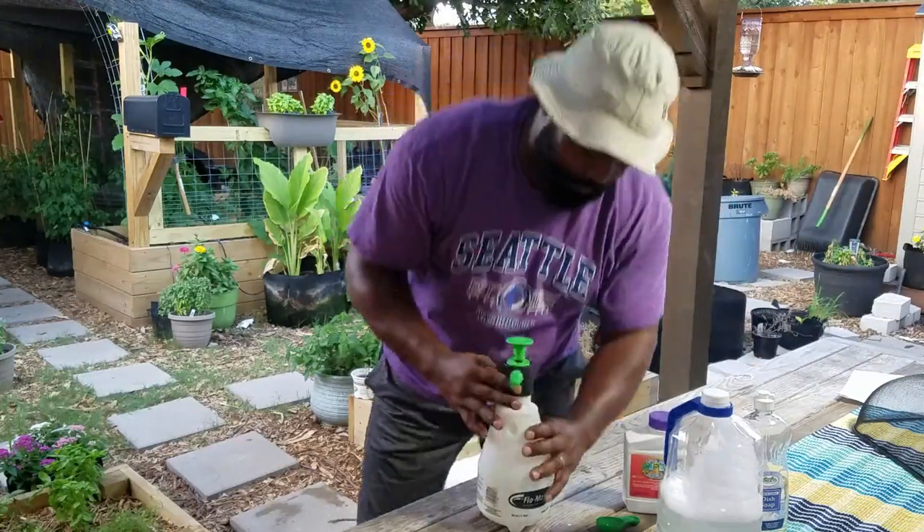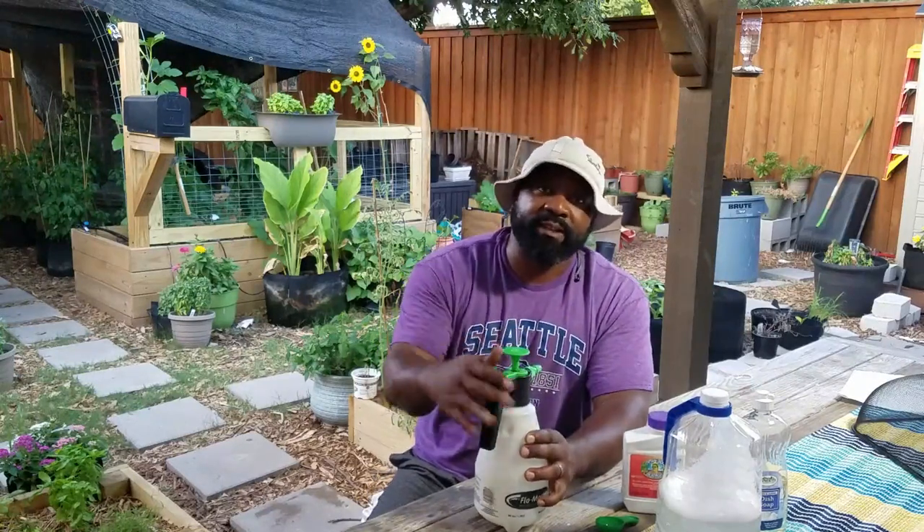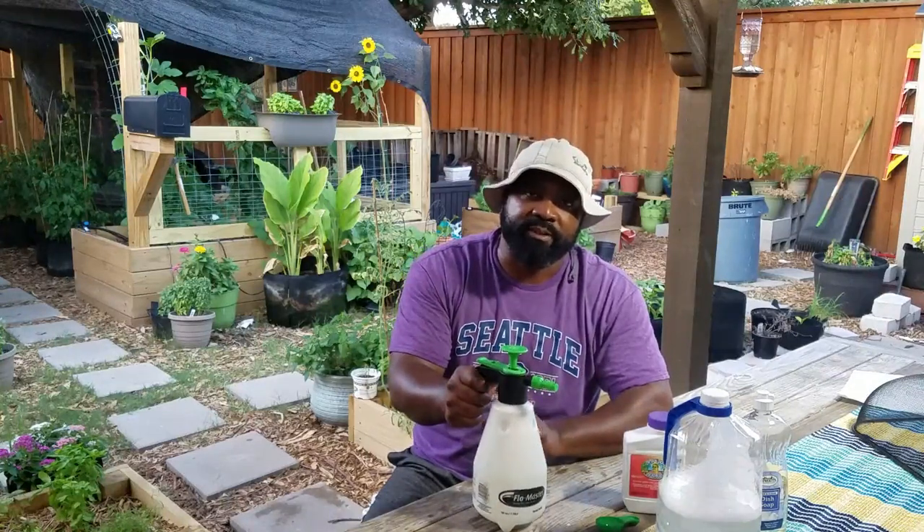We're going to pour this into the spray bottle and then head over to the tomato alley to show you where we've been noticing the caterpillar poop.